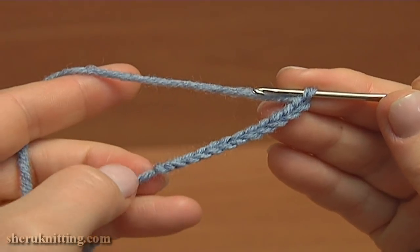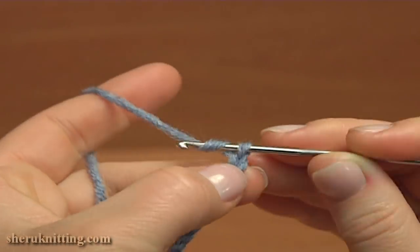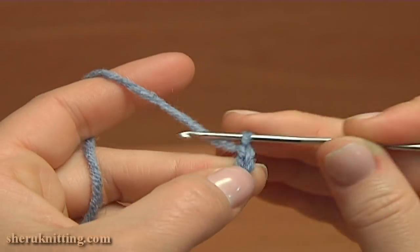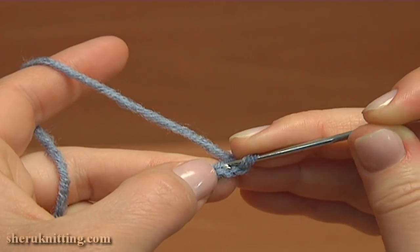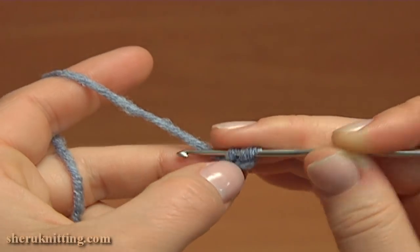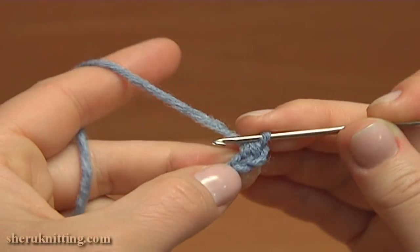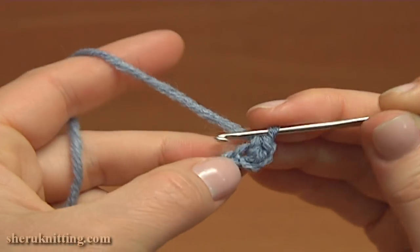Now begin the first round. Chain to bring up the yarn. Skip two chain stitches away from the hook and make single crochet 3 into the third stitch: 1, 2, 3.